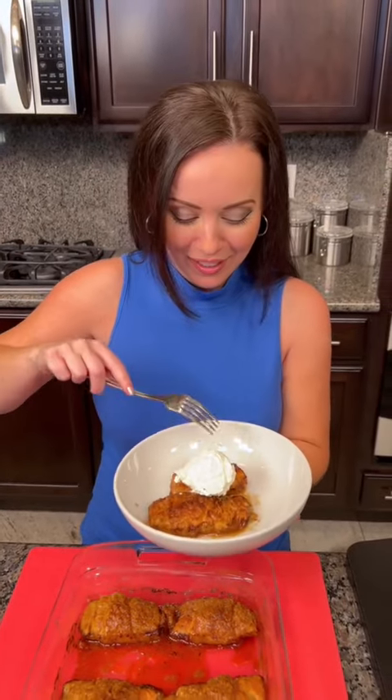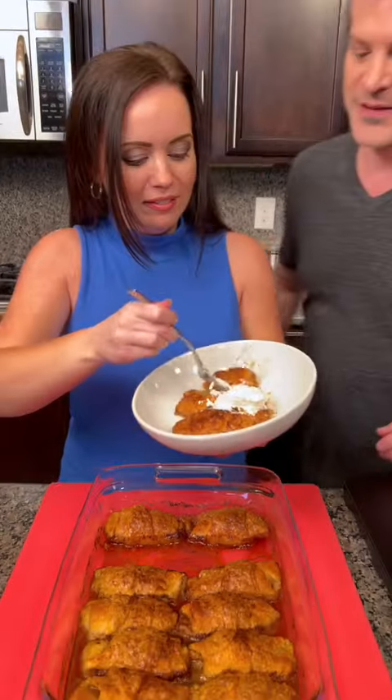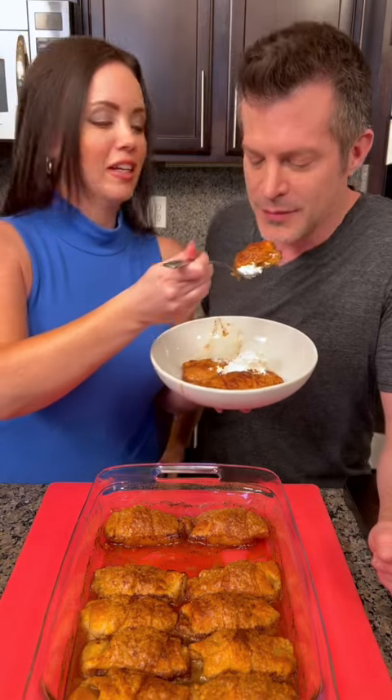What's worse than finding a worm in your apple? I don't know — it can't be much worse than finding a worm in your apple. Finding half a worm in your apple! That's so gross. I know this is going to be delicious. I just know it.